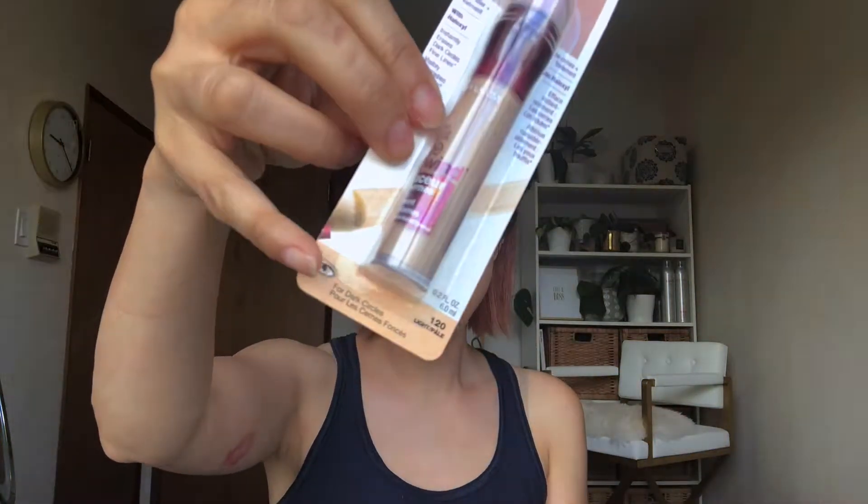Hi guys, welcome back to Beauty Strategy. Today I'm going to be reviewing the Maybelline Instant Age Rewind Eraser for dark circles. This is the concealer cult favorite and it has this sponge tip on it. I got the color Light Pale, which has kind of a peachy label, which I think would be good for correcting some dark circles.